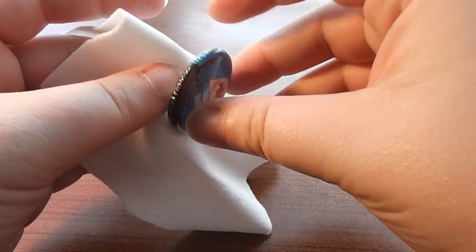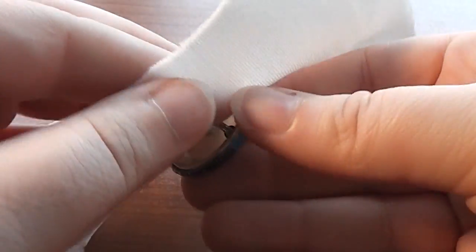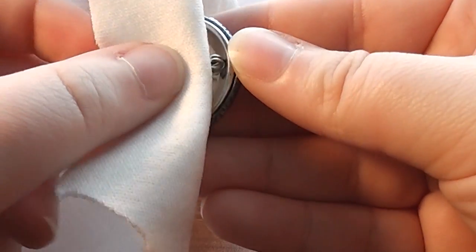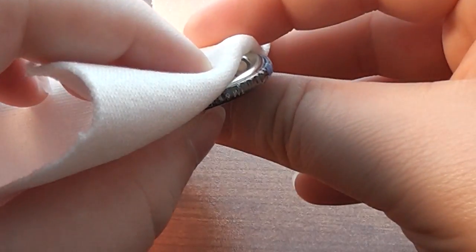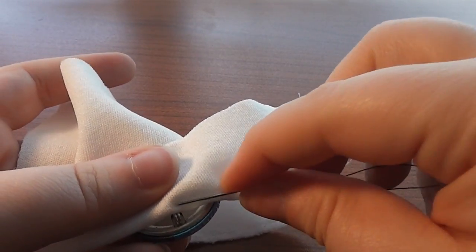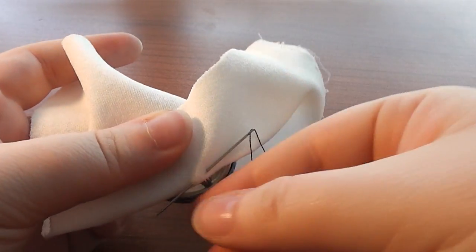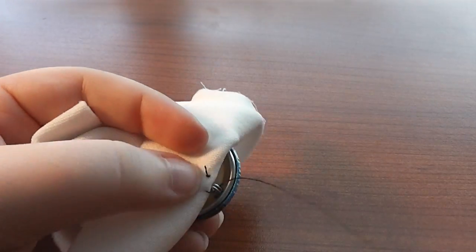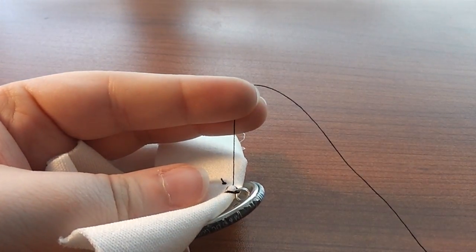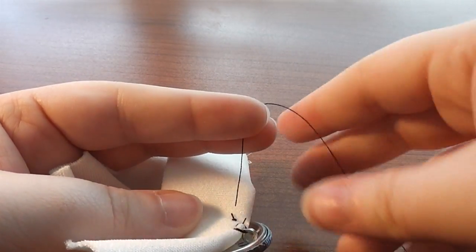Once you are happy with the button's location, you are ready to tack it down. Fold the garment at the point where you want to anchor your button. Loop the thread through both the fabric and the button — it only takes a few stitches. Be careful not to catch other layers of your garment. This won't prevent the buttons from becoming unfastened, but it will make it harder for the buttons to fall off your garment.